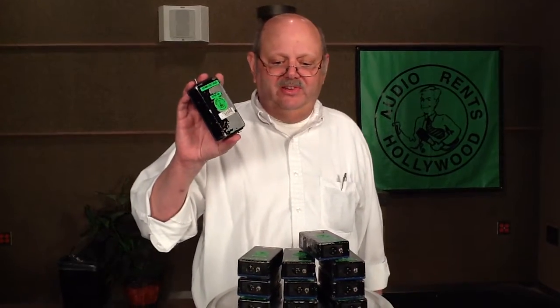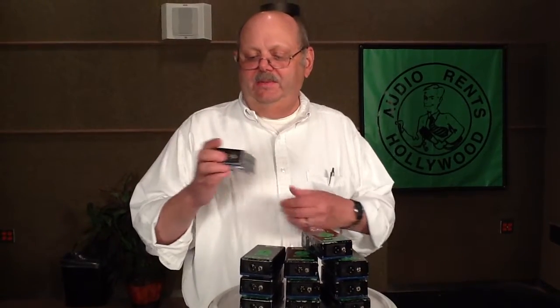XIB-1 Transformer Isolation Box from Black Audio Devices. You can get them at Audio Rents, 323-874-1000, or learn about us at audio-rents.com.